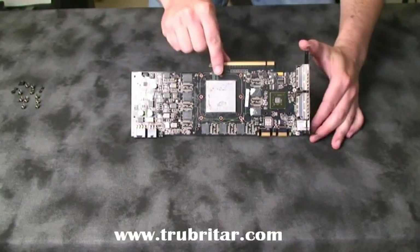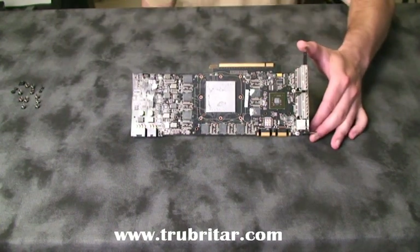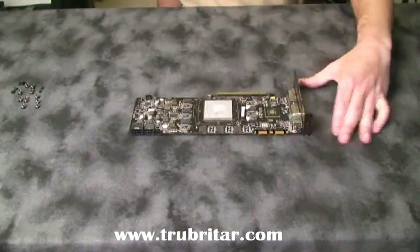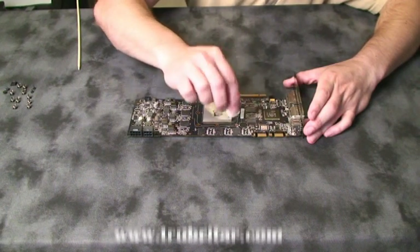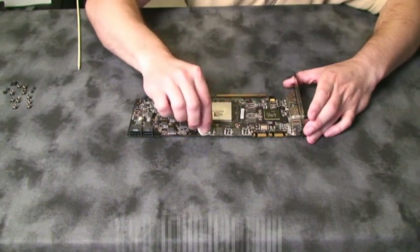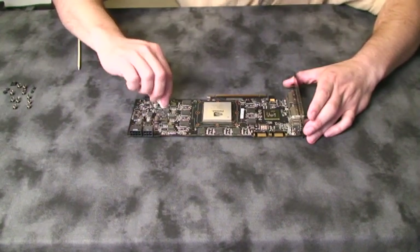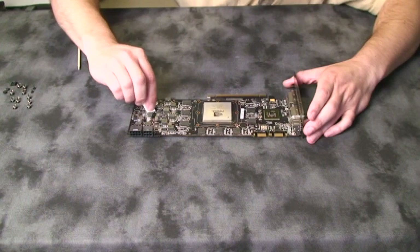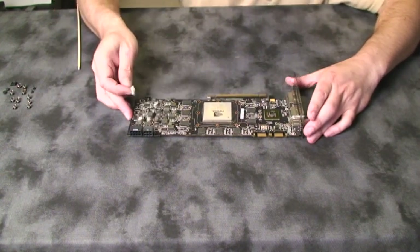There's our graphics card. Look at the size of that GPU for that 200 series card — absolutely humongous. Now we're in cleanup operation. We just need to make sure that every surface that's going to make contact with our water block is thoroughly cleansed, and all residue from the old thermal pads and thermal compound removed, including our GPU, memory chips, voltage regulator, and PCIe chip.